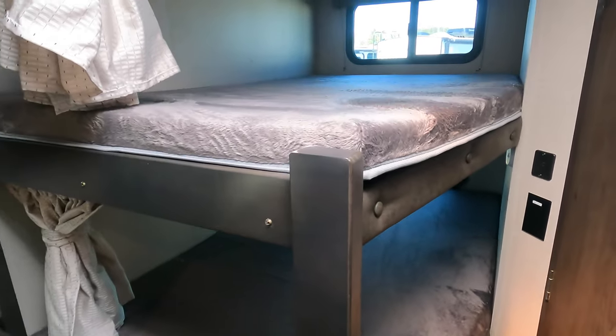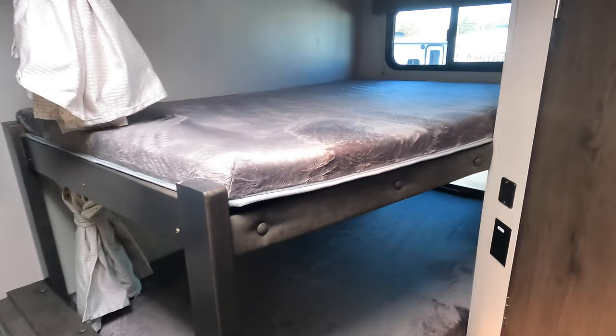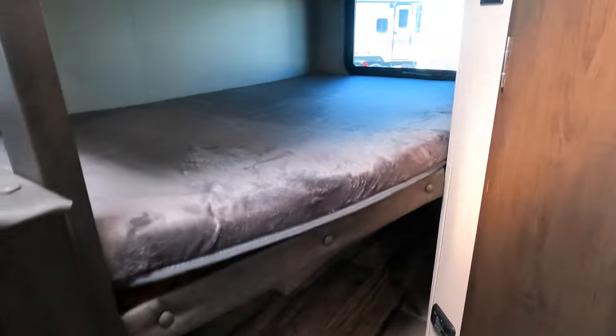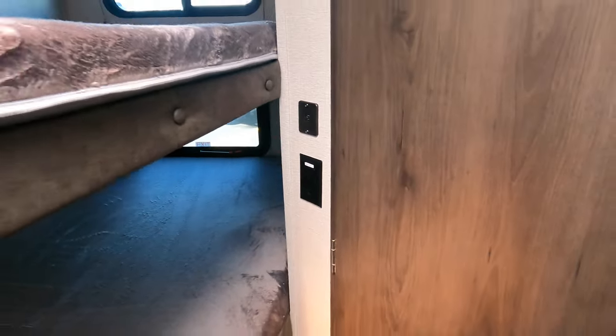As for the bunkhouse, you're looking at it right here — two double bunks, fairly large and fit nice adults up there. You've got the windows I mentioned, with privacy curtains in case you're trying to sleep in, and storage beneath, so you can throw your guests' stuff right under where they're sleeping. They also have charging outlets for devices — because they just can't get off of them.